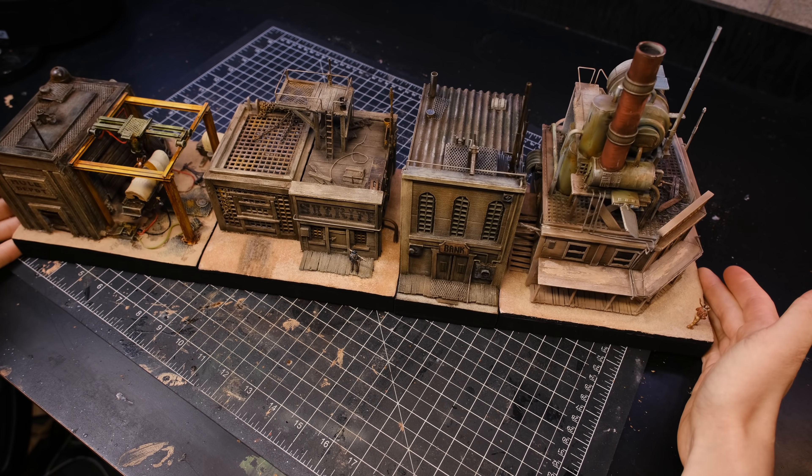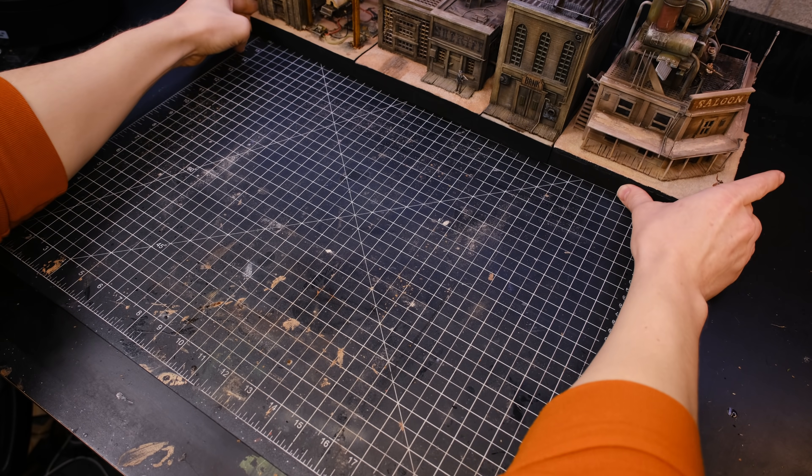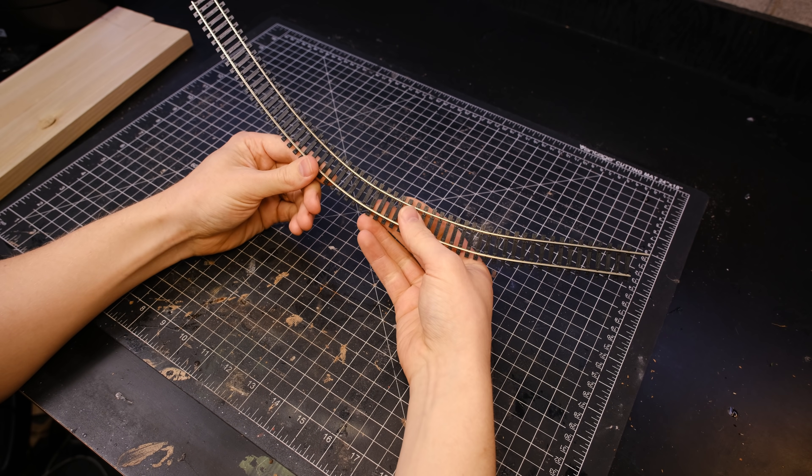How's it going everyone? Welcome back to Boilai Hobby Time. I was thinking about making a fifth building for my wild western town this week but decided to do something with this leftover railroad track instead.